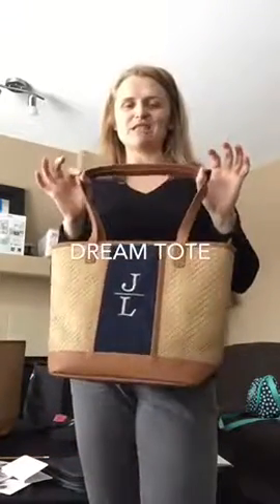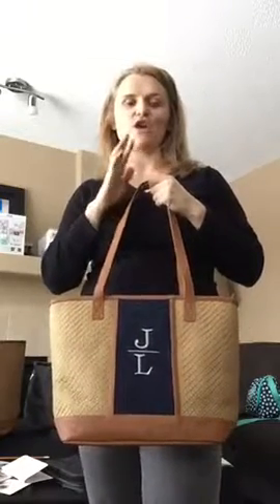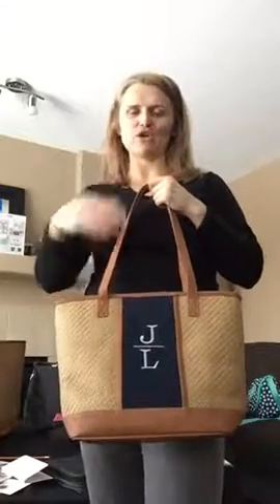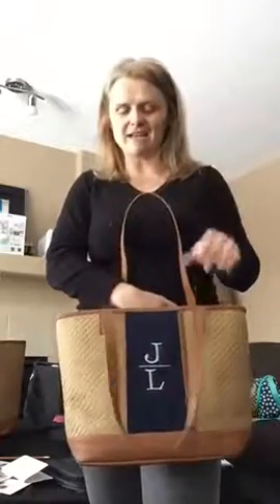Let me show you this gorgeous little dreamer purse. This is gonna be your new fun summer purse. You can go crazy, do some cute stuff, do some embroidery in the middle with your initials. Great gift idea.